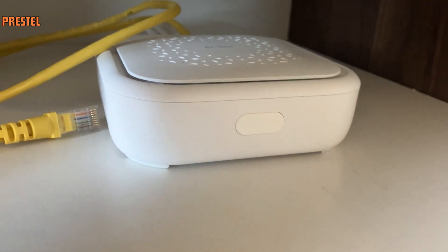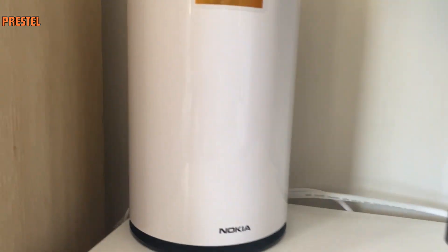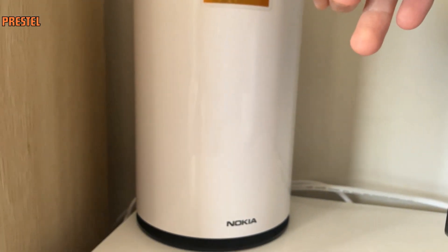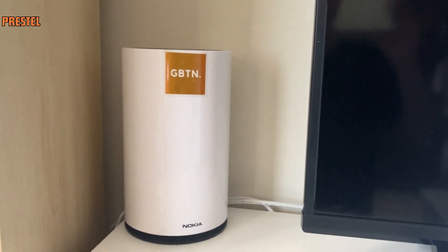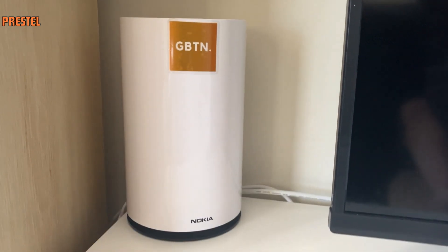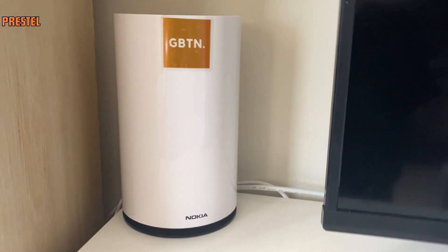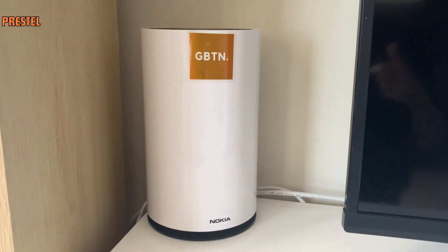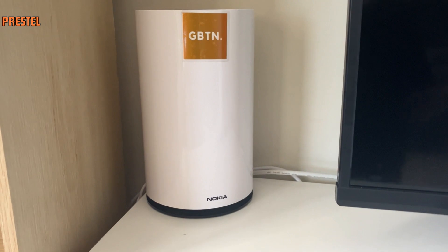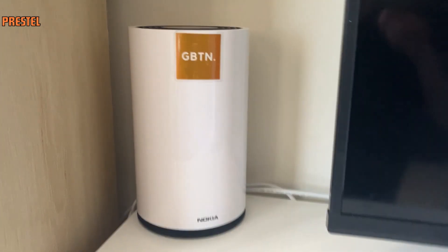I'll be doing a speed test on both at the same time — one with the WiFi on the Fast Mile, and also one connected via the internet port into an external modem. So we're going to do all that today. Let us know what you think down below. We'll do the speed test on a MacBook Pro. If you found the video helpful let us know down below, subscribe for more, and let us know what you want to see on the channel.